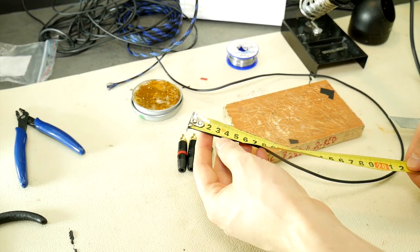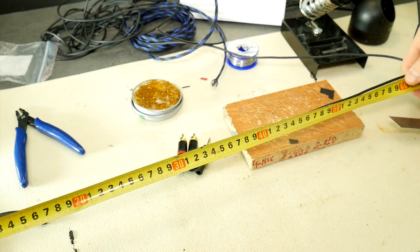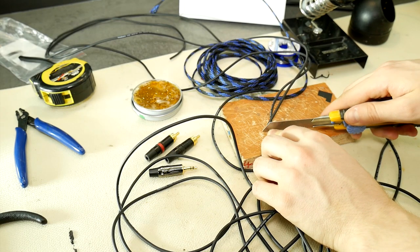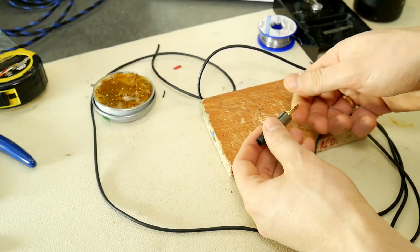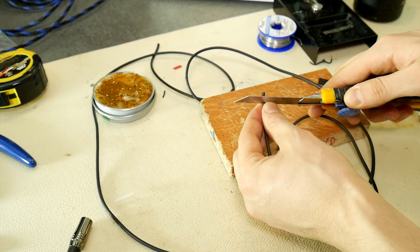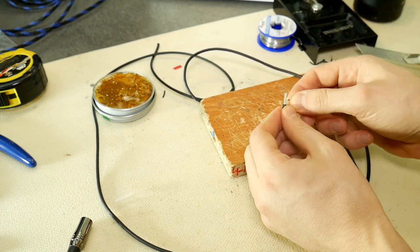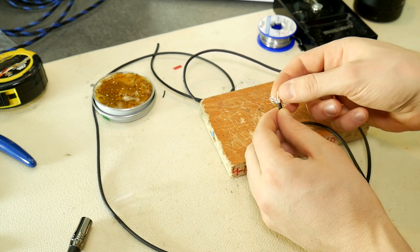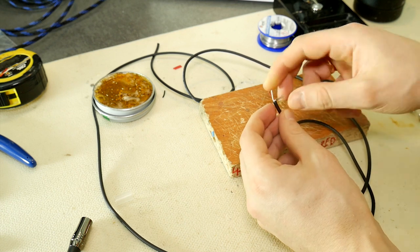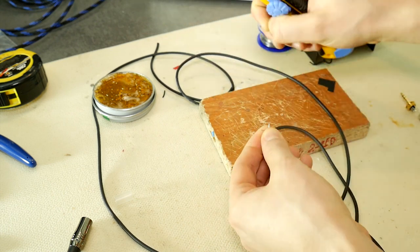Let's begin. First, measure how long the auxiliary cable will be — up to 10 to 15 meters should be no problem with this cable cross-section. For me it will be 60 centimeters. Cut two cables to your chosen length. Unscrew the stereo jack and measure how much of the cable's outer insulation needs to be removed. Use a sharp knife to cleanly remove the insulation rubber. Separate the metallic shield from the center wires carefully, so that no shield wire touches the center wires.